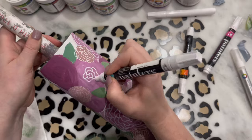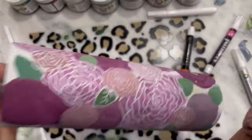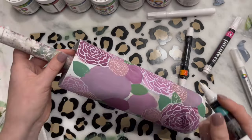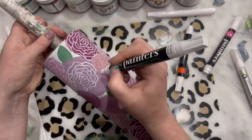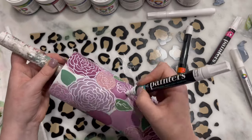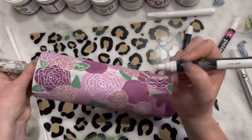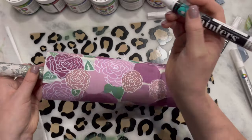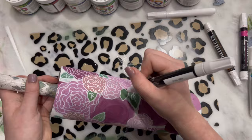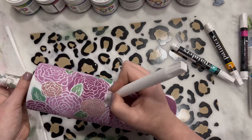This video is super sped up because this was literally two and a half hours of footage — I don't think you guys wanted to watch me draw all of these flowers. Once you're done drawing all your lines and you're satisfied with how your cup looks, you do not have to seal it. I put epoxy right on top without any clear spray paint or any sealer at all. Just make sure your marker and paint are completely dry before you put the epoxy on, because you don't want to smear anything.